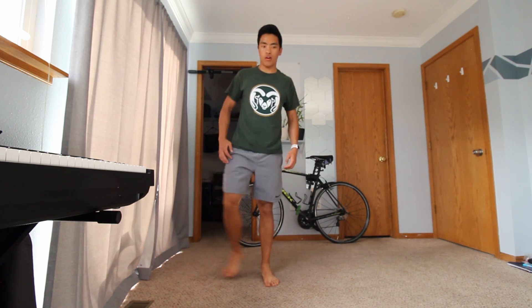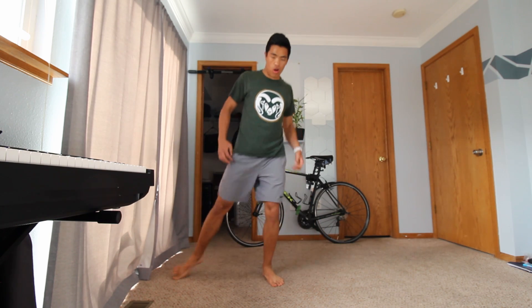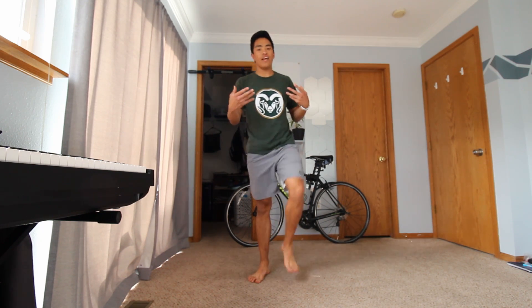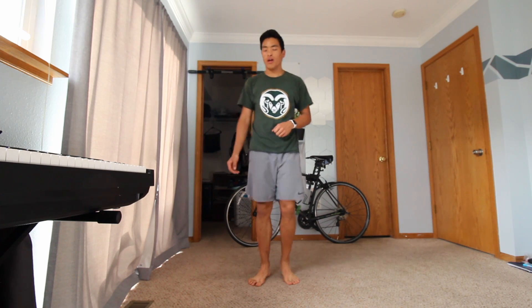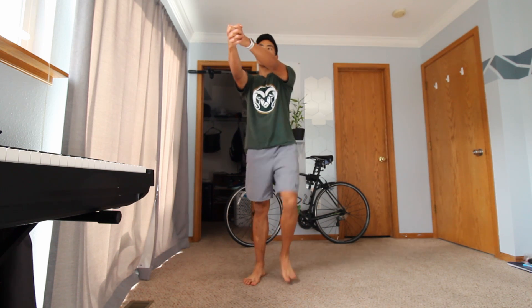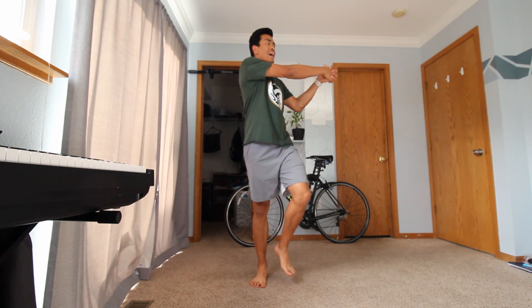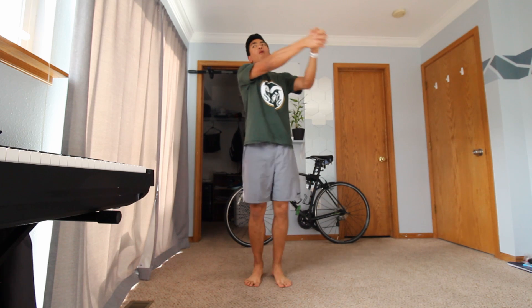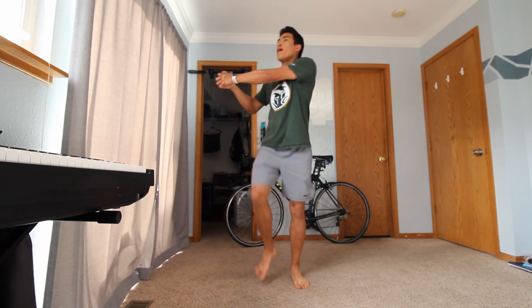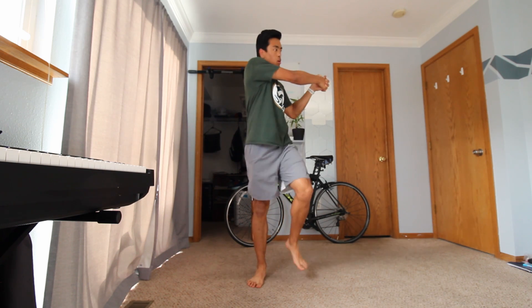We're going to go back into our march. From our march we're going to add in a torso twist — bring both hands out, reach them together, pull all the way to one side, hold, pull back to center, pull to the other side, hold for a second, and return back to center.